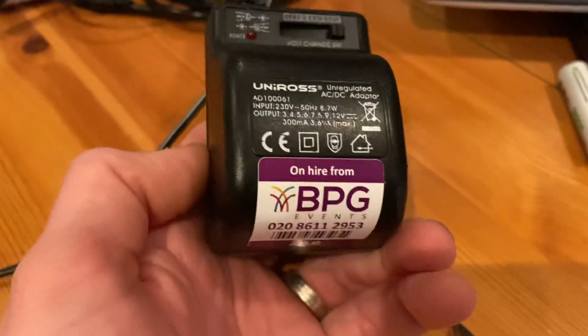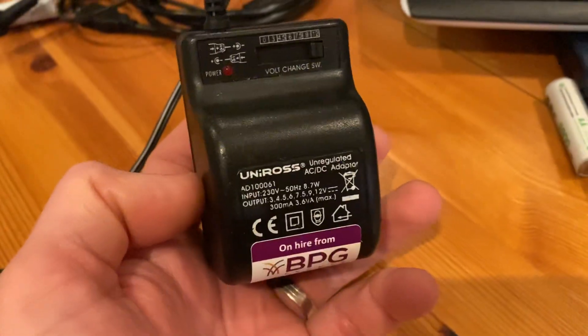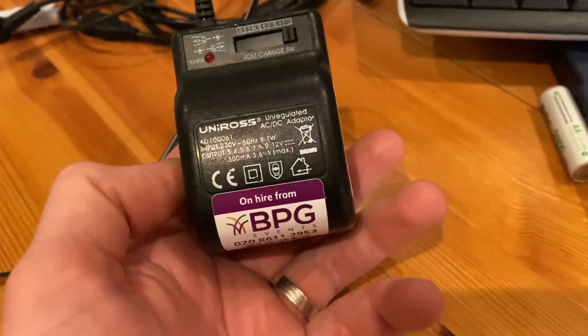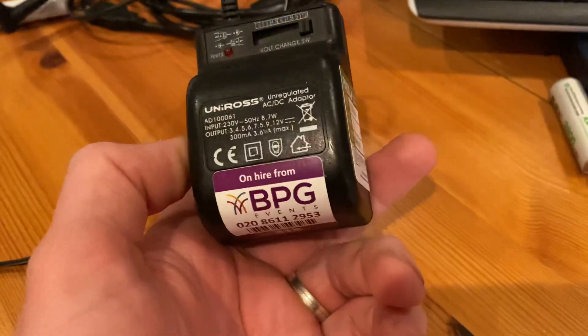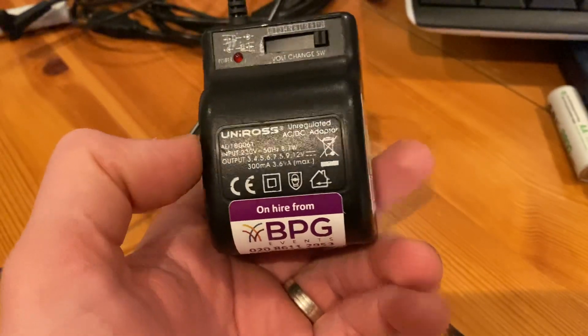Hello everybody, Ben the PAT Tester here, and PAT Testing is the channel. I just wanted to do a quick video about how you might go about PAT testing or checking these AC/DC adapters.